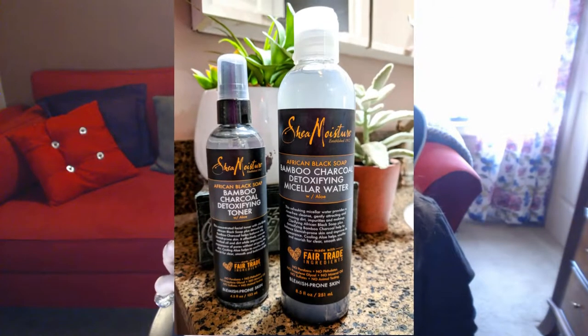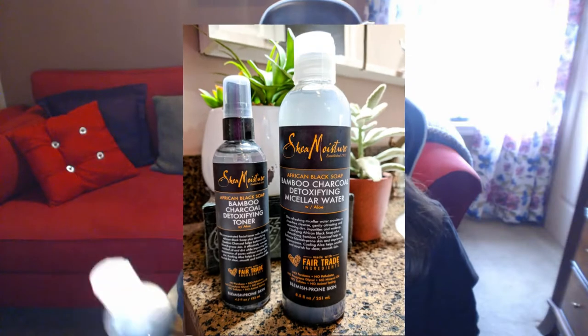Another product I've been loving — also offered by other companies — is the micellar water. This has been a big product featured by a lot of other companies, and I've tried a few of them. I absolutely love the Shea Moisture one. It's a gentle way to cleanse your skin, and it's great for removing eye makeup too. It does not burn my eyes, doesn't feel irritating at all, and it doesn't leave behind an oily residue, which I really appreciate.